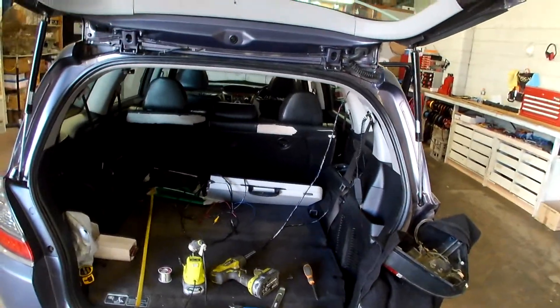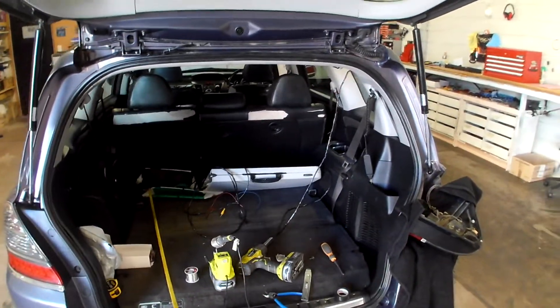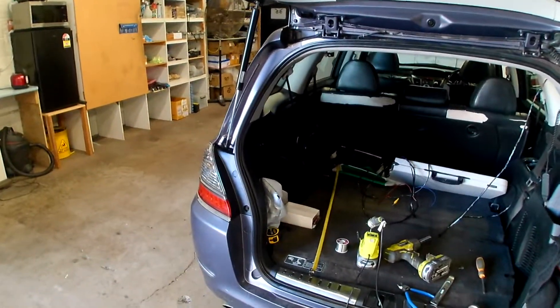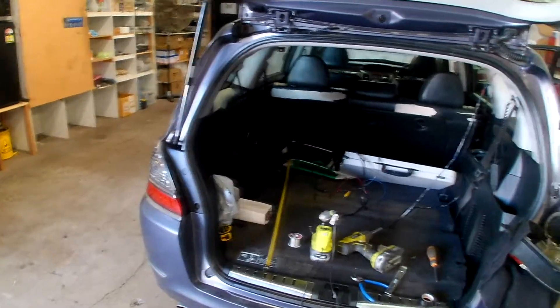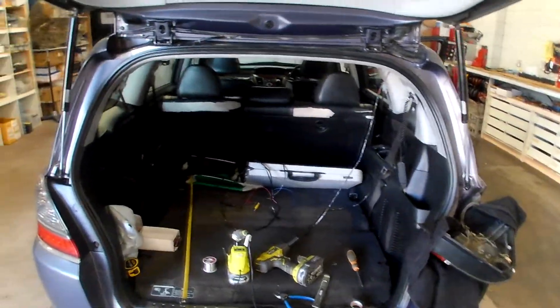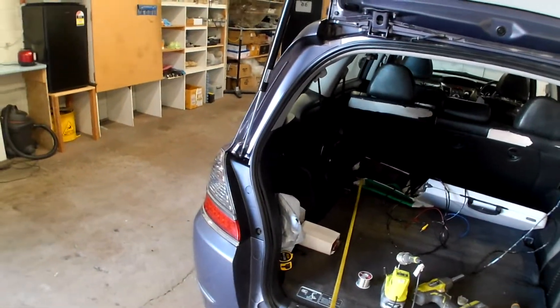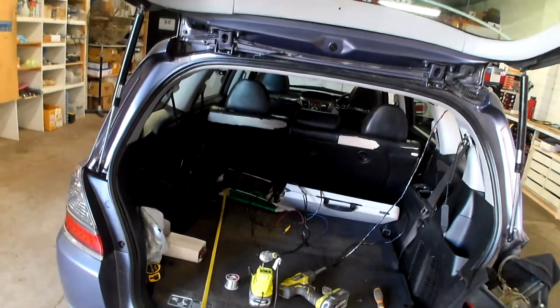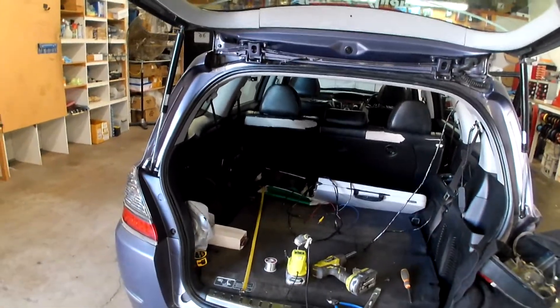Hey guys, welcome back to another episode of Installer's Assistant. My name's Marty and today I'm going to show you a bit of a testing device for finding out which wire is for your reverse trigger. You're going to need this if you're doing backup cameras in your car or parking sensors and you're not sure which wire to tap into to tell the vehicle or tell the radio that you're in reverse.